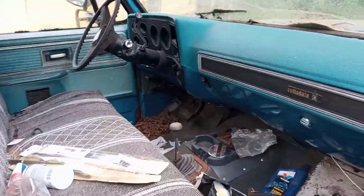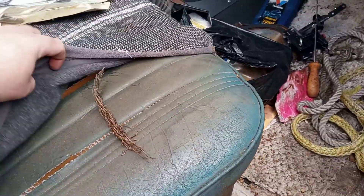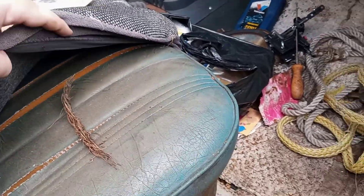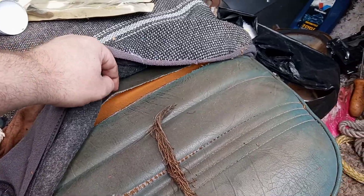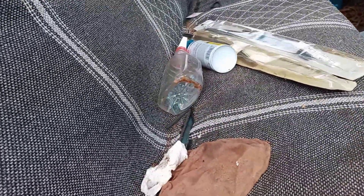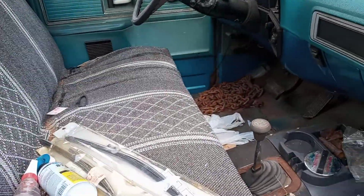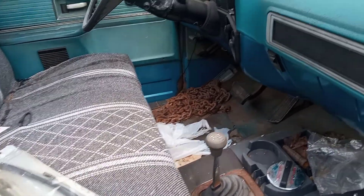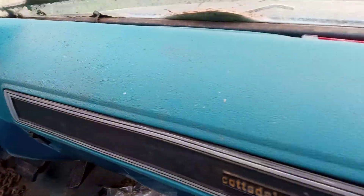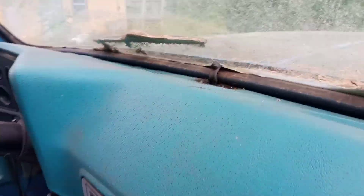One thing I did not do yesterday was do a quick tour of the interior. The seats have got some mold and some cracks — definitely gonna need seat foam and new vinyl. I am staying with vinyl and I'm going to mostly keep the truck original, short of maybe a few performance items here and there. The dash is actually in surprisingly good shape with no cracks.